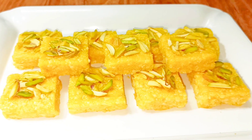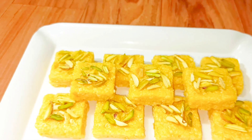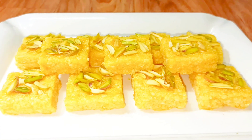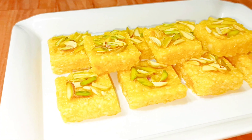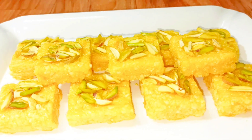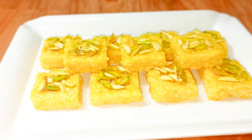Hi, welcome back to my channel Nuss Bags and Cooks. I'm back again with a very interesting recipe and I'm sure you'll love it. If you want to know it, please watch my video patiently till the end. Let's get started now.